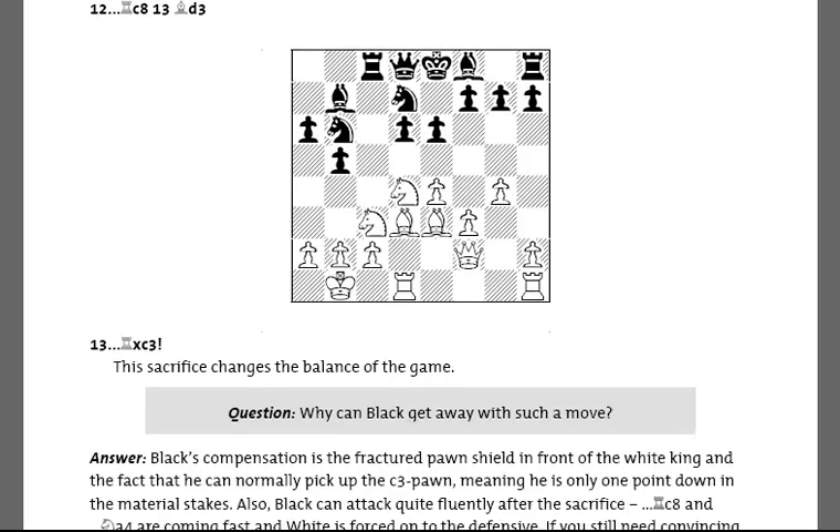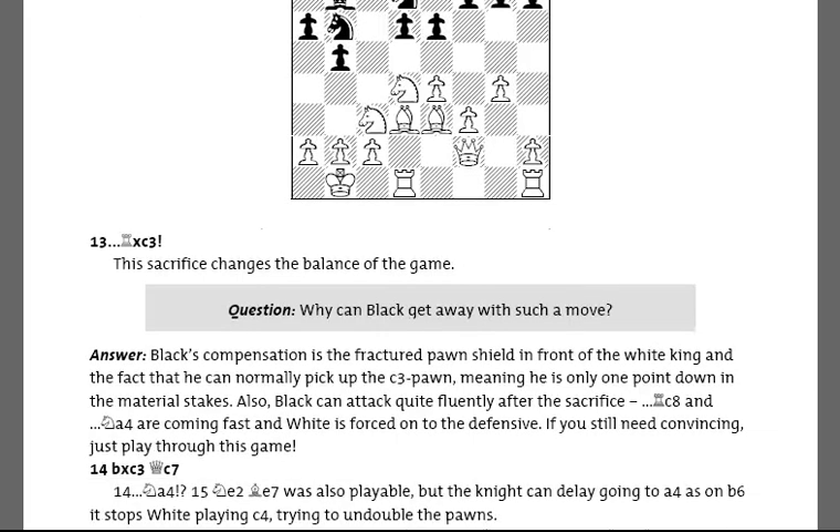And the answer that the author provides can be seen below. Essentially the ideas are that Black will almost certainly regain the pawn on c3 and can attack very fluidly on the Queen side with moves such as Ne4.